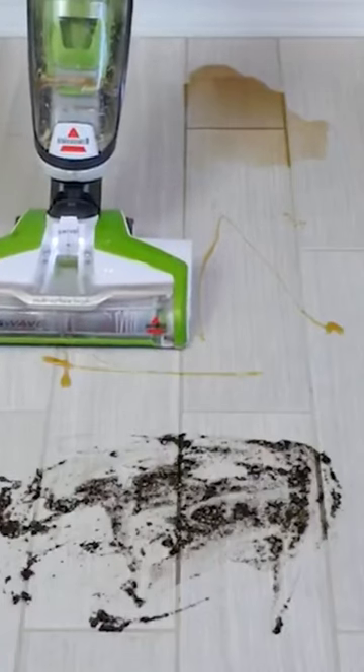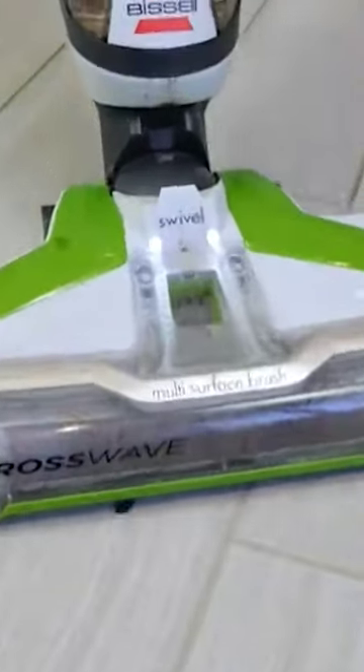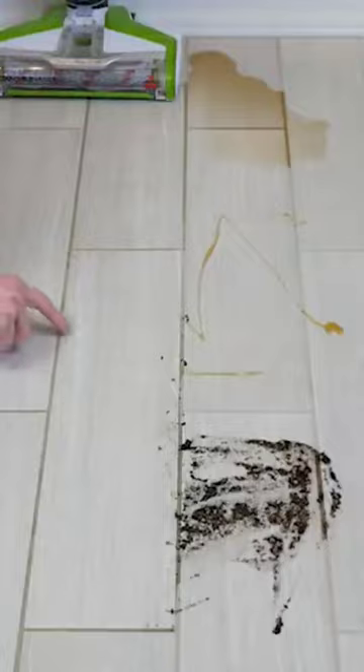Our mop tests included three different debris types: honey, soda, and mud. Mud posed no problem for the CrossWave. Honey required several passes to make sure the floor was not sticky, but the floor was virtually spotless after passing over it several times.